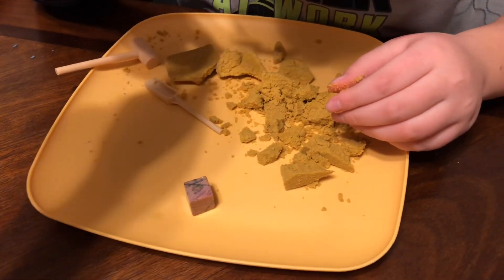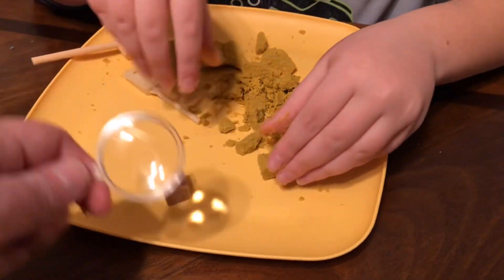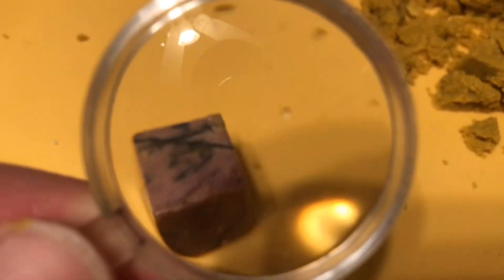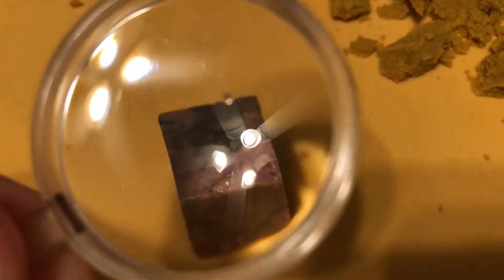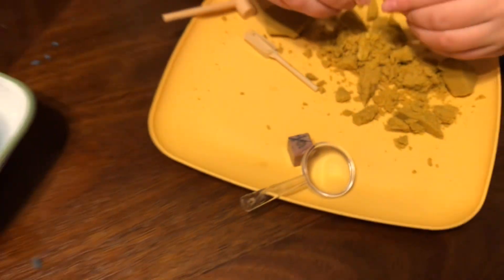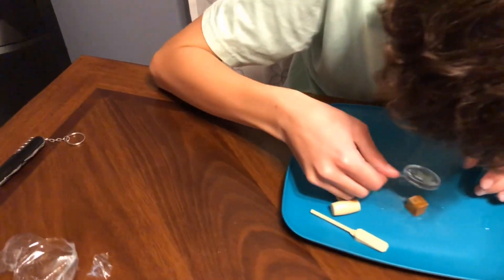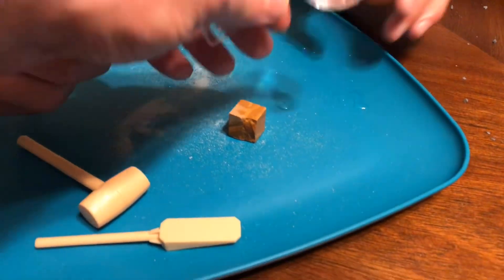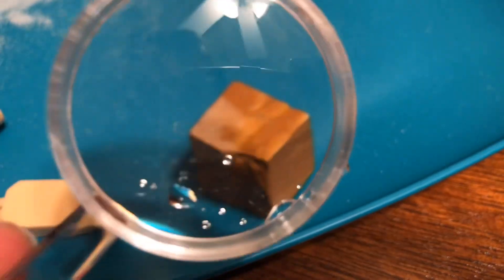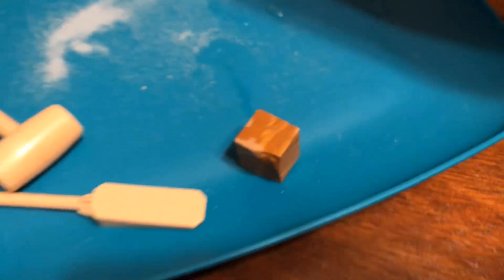Let's take a look at it — very nice. Let's see yours through the magnifying glass on the camera. From here it just looks like a piece of wood, but it is in fact some kind of rock or mineral.